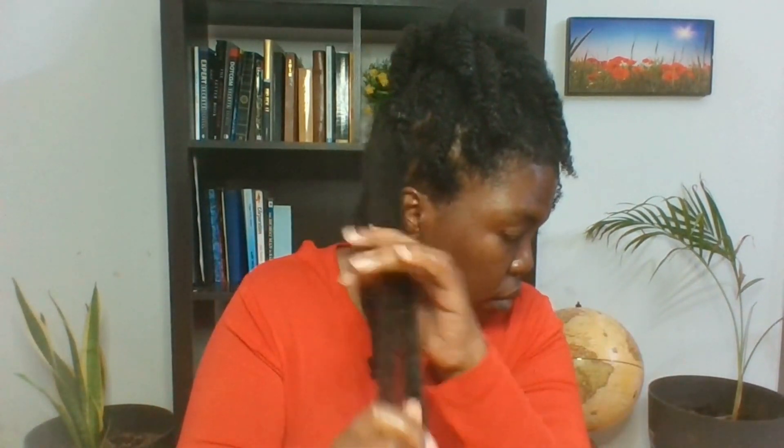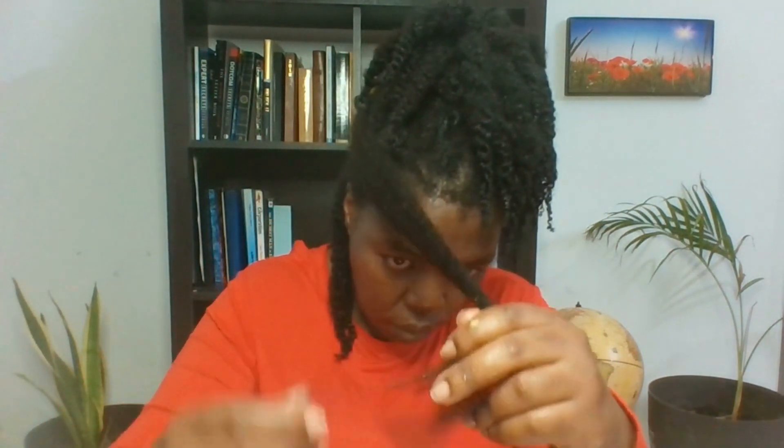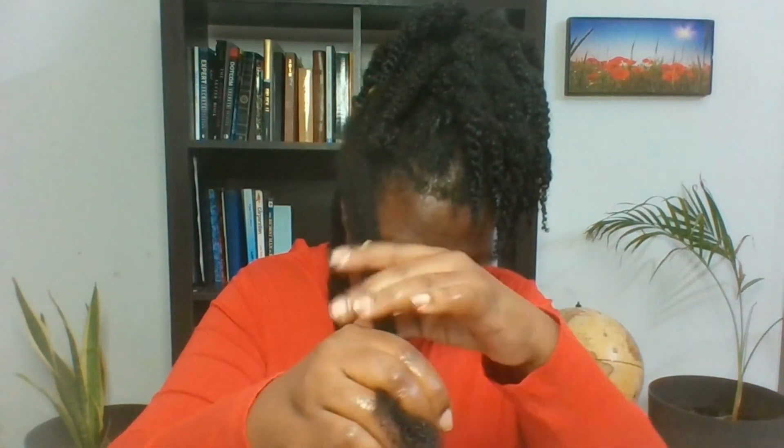This is hair that has been plaited for one week. So this is my routine — I do this once every week and it is really working out for me. This is what I do before I shampoo my hair.